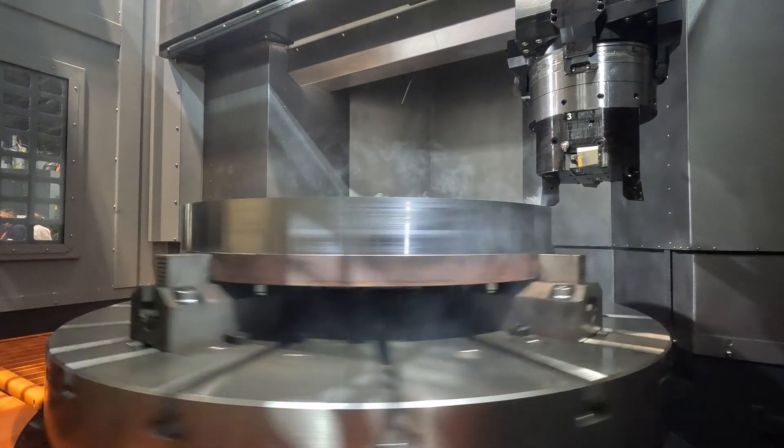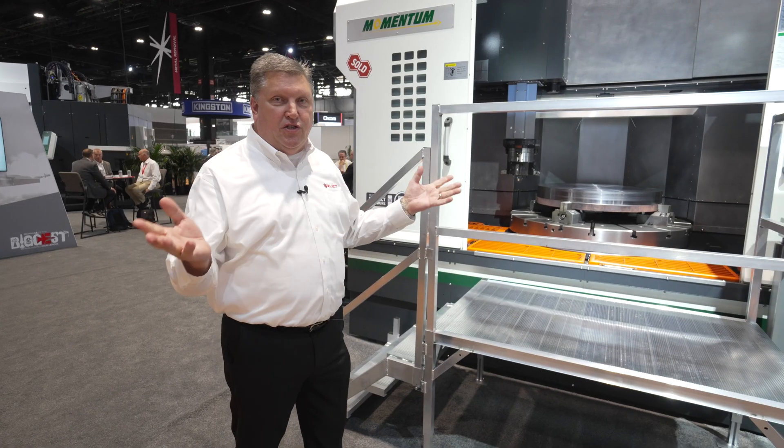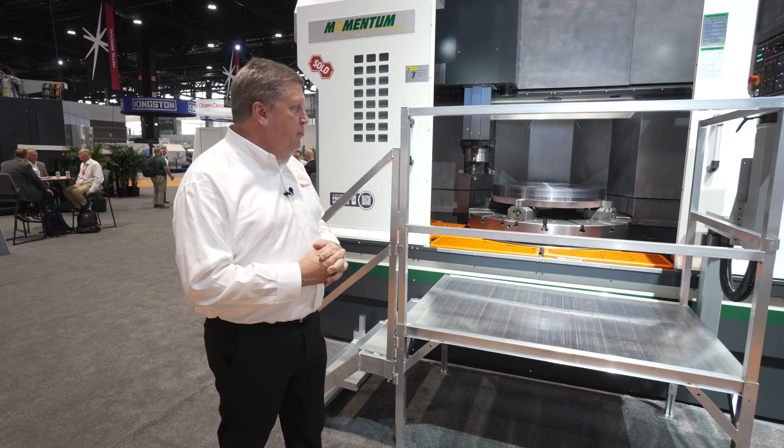The Momentum does incorporate the FANUC Zero ITF Plus CNC control, which is the standard control for all the Momentum products.